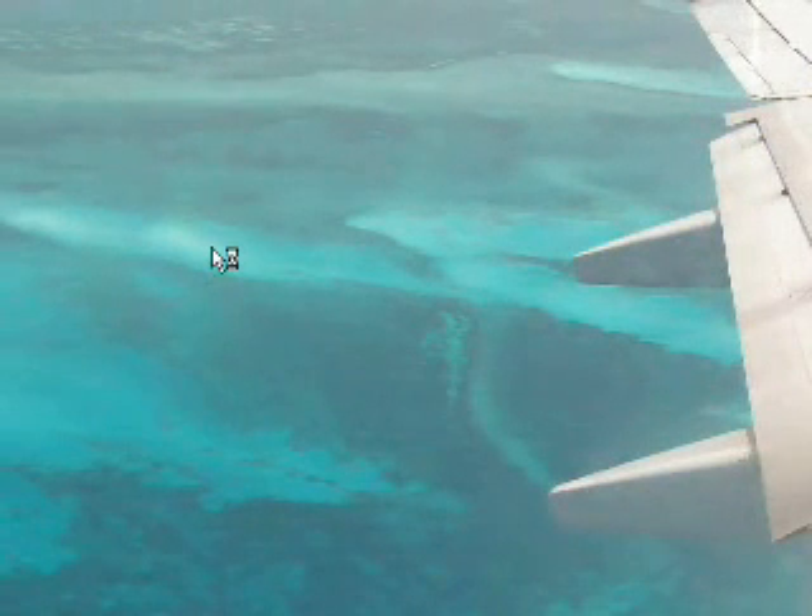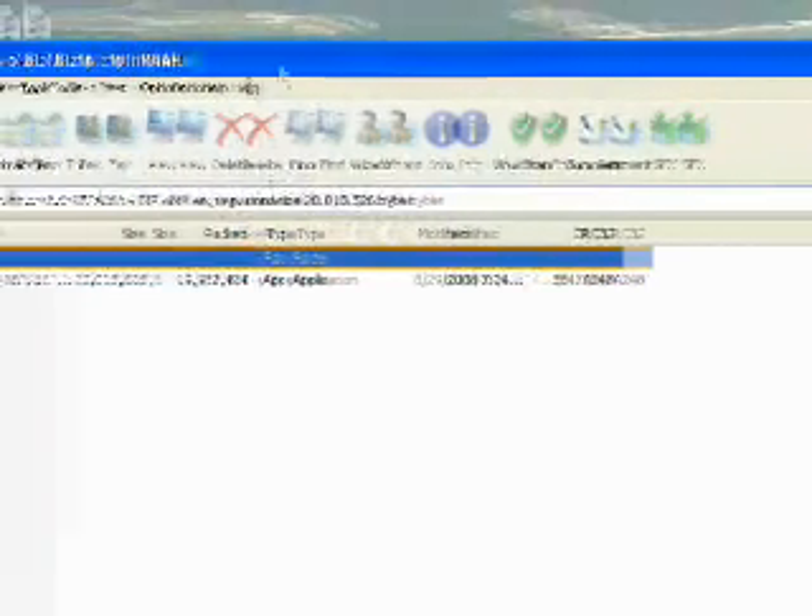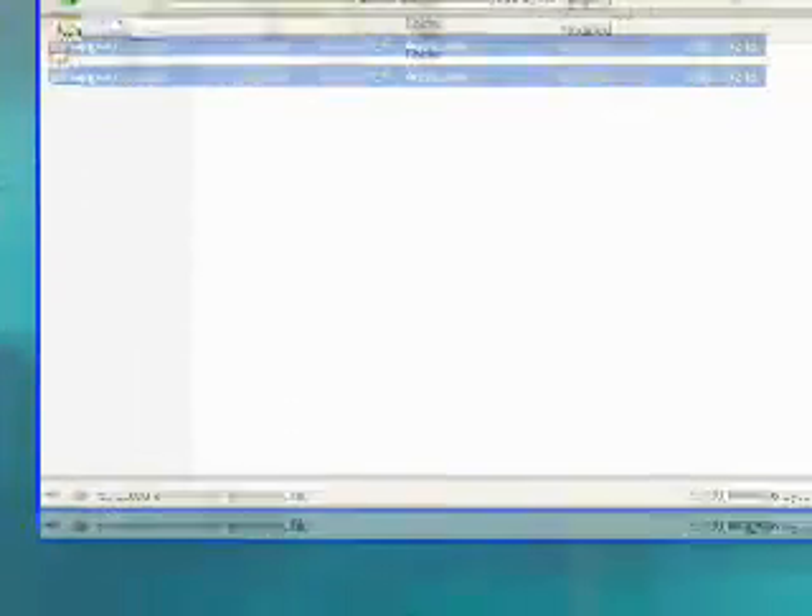Now we're going to hit the open button. Or if you're not using a download manager, just double-click. We're going to extract it, and I'm just going to put it on my desktop so it can be a more convenient place to reach. It's done extracting.